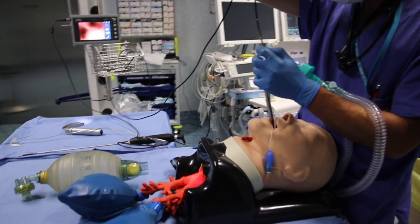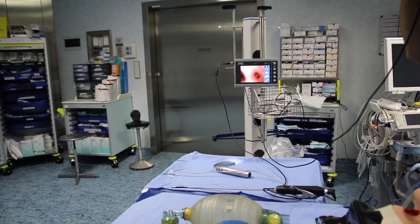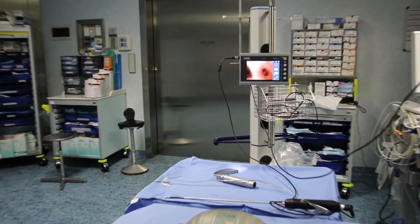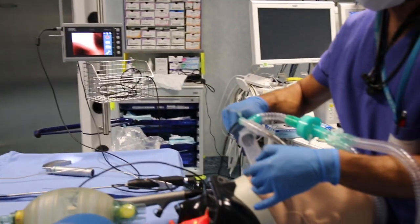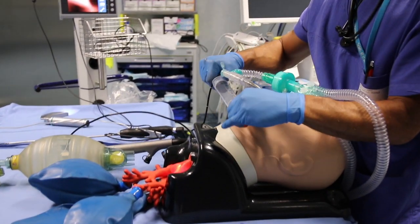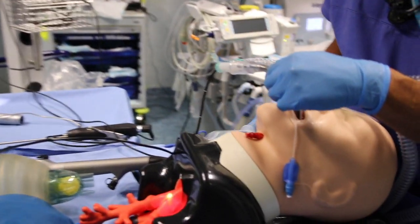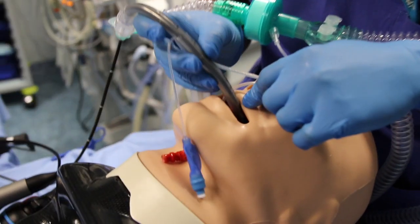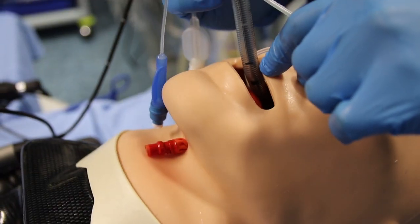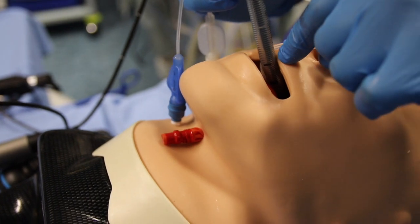Start by introducing the fibroscope into the trachea until you can see the carina. Then deflate the proximal cuff and pull out the spritz tube until it reaches its supraglottic position. Let the depth marks guide you in this, as they did previously.